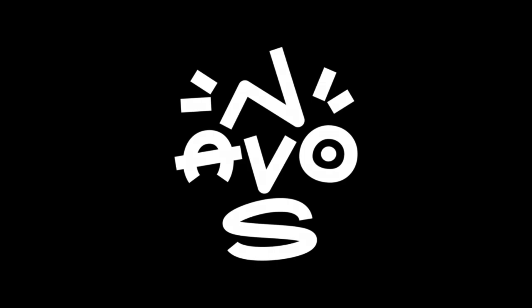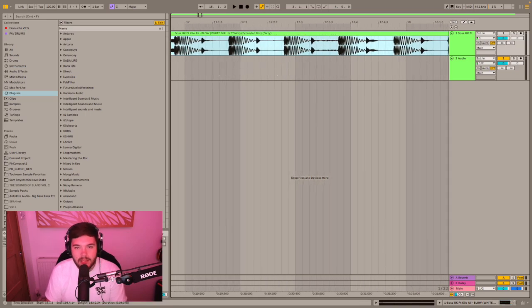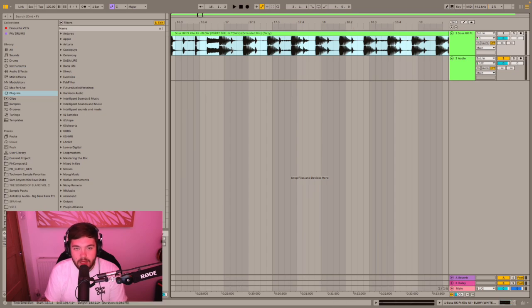In today's video I'm going to be showing you how you can sample any kick or clap out of any record. For this example we're going to be using a trap by Sosa called 'Blow White Girl in Town.' What we need to do first is extract the kick, so we need to find a section where there's no claps, no synths, nothing over the top of it — otherwise it might end up muddy and you won't really be able to use it in your track.